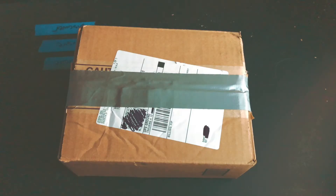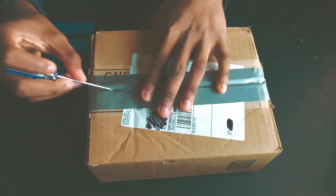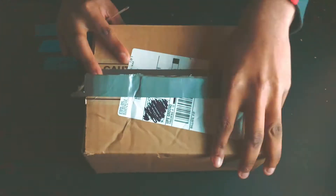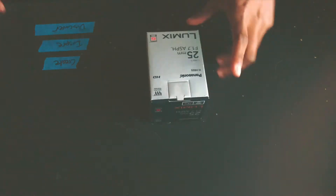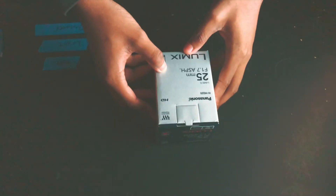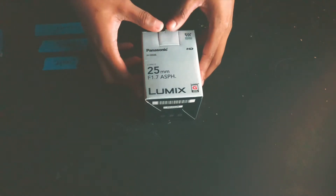My camera just came in, I'm so happy right now! Now it's the unboxing portion of this video. We're gonna unbox the first package using my handy dandy screwdriver. The first thing in the first package is the one and only 25mm lens — look at that, it's so beautiful. It has an aperture of 1.7, so I'm gonna get those sick low-light shots.